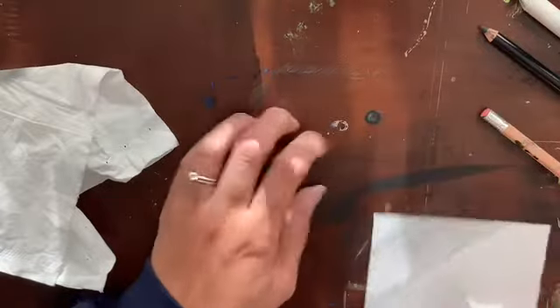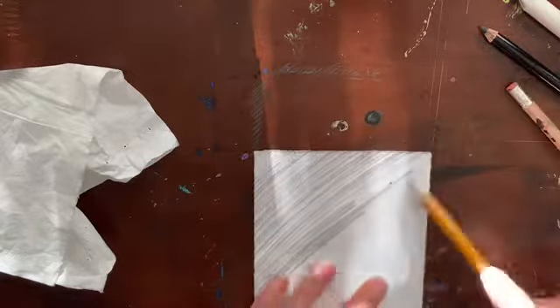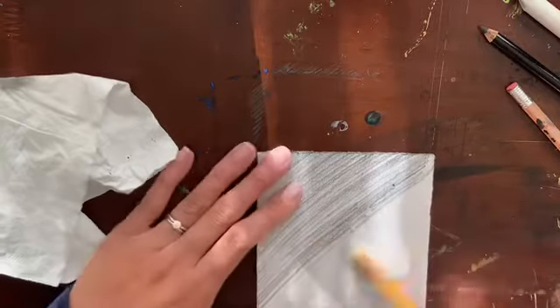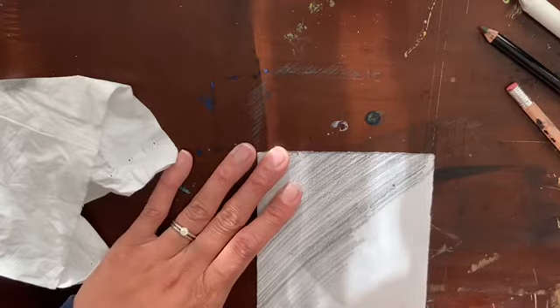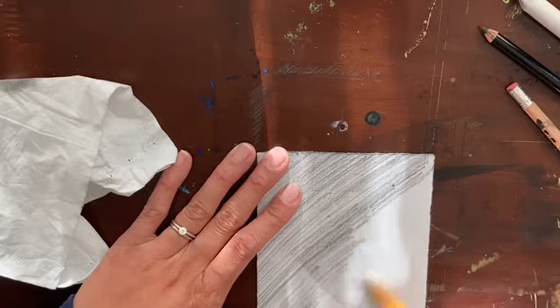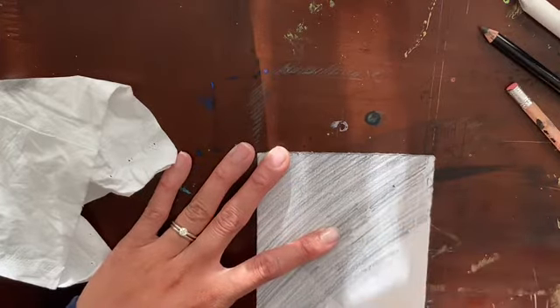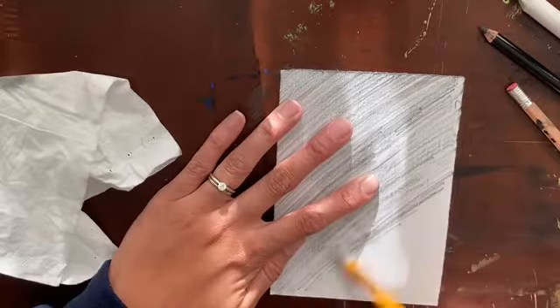You might want to put a mat or something underneath so your paper is smooth and you can go all the way off to the edge. My table is rough, but that's okay. Take your time using the side of your pencil. You might need to stop and sharpen it, but don't get impatient and start using the tip or skipping whole areas. You really want it to be nice and shaded.